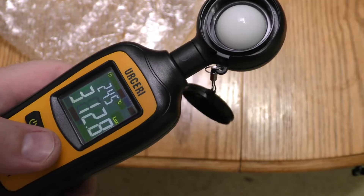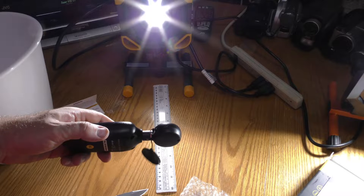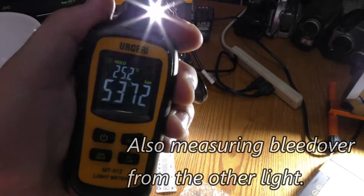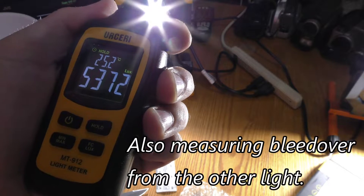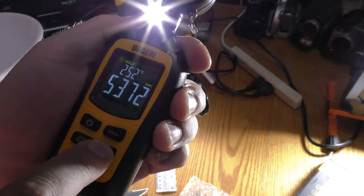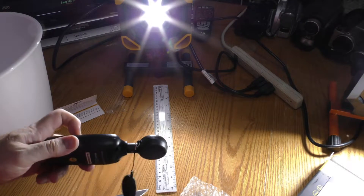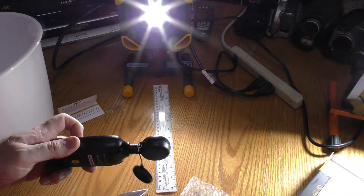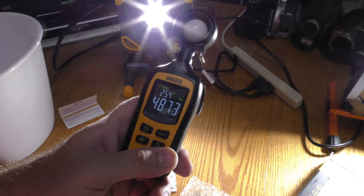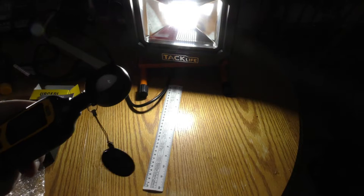Now let's turn on these. I'm holding the light meter about a foot away from this 21-watt shop light. I'm going to hit hold and the display is 5372 lux. It won't go to foot candles while it's on hold. We're on foot candles now — I'm still holding it about a foot away and then I'm hitting freeze: 487.3 foot candles.